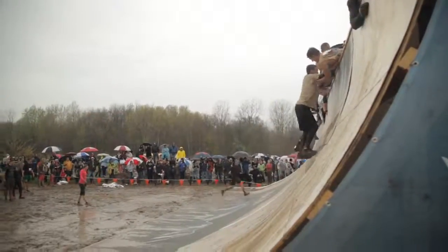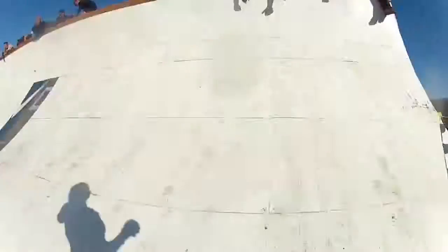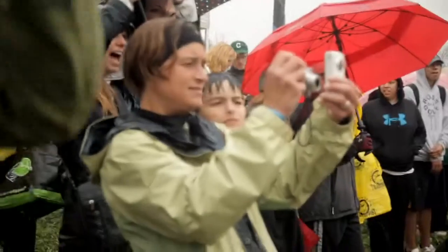We wanted to have a design that we could build anywhere. Create something where you really have to run hard to get up it, and if you can't quite get there, you're going to slide all the way back down. It may be a little bit painful, it's going to be mentally something that's going to grate on you, and emotionally if you've got people here watching you.